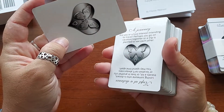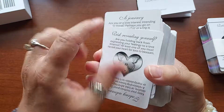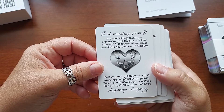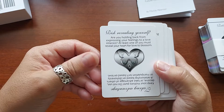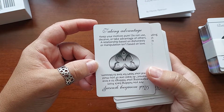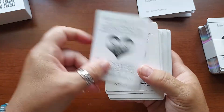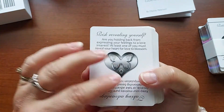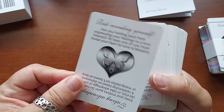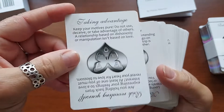So the Color of Love deck — there's a lot of cards. You can read them up and down; you don't read them in reverse. So I'm not going to read every single one. 'Risk revealing yourself' — as you hold back from expressing your feelings to a love interest, at least one of you must reveal your heart for love to blossom. And the other side is 'Taking advantage' — keep your motives pure, do not use, deceive, or take advantage of others. A relationship based on dishonesty or manipulation isn't based on love.